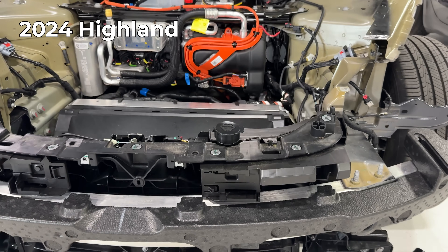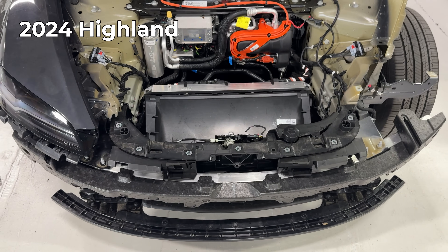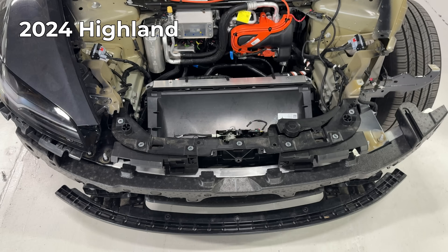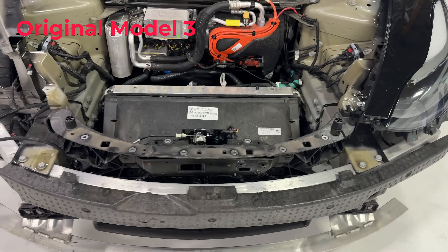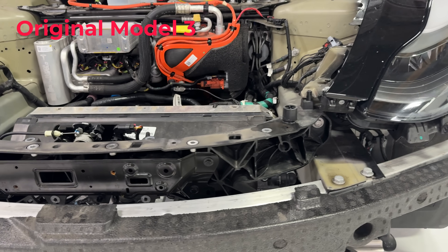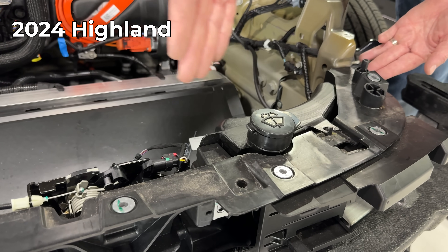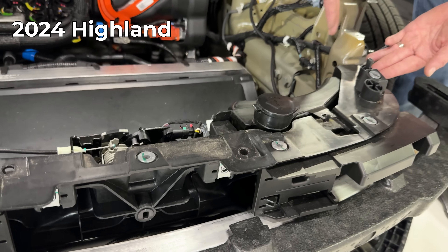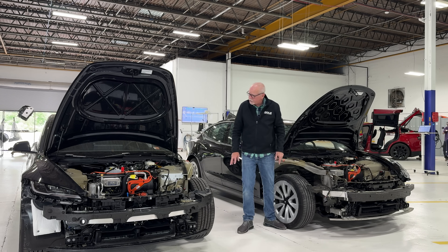As we look at the crush cans here and here, we can see a difference. These have bolts that come up through the bottom versus these go down through the top. And there's a funny little angle cut off right here — I believe these are different crush cans. The radiator support panel here is different. It looks very similar, but we can see that same sort of squared-off shape that we see on the hood, on the Highland, in this component here.